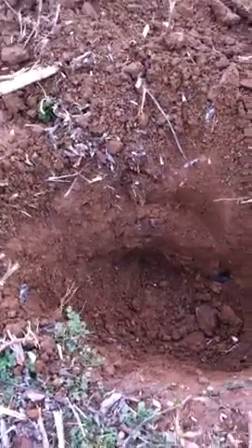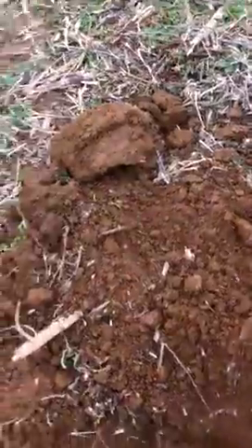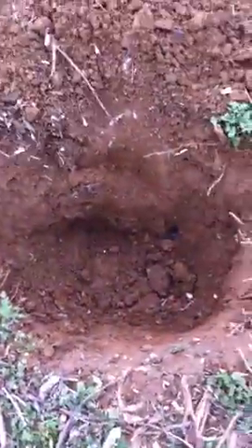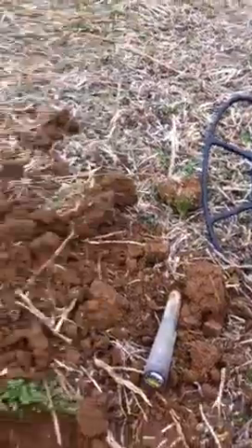Nope — wait — nope, that's a .58 minié ball. That was about 13 inches deep with the new 15 by 12 SCF coil I got from Kelly Cut Detectors. That was pretty deep.